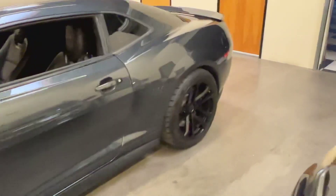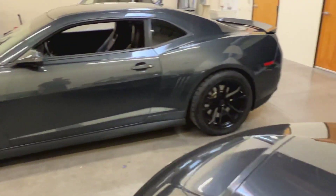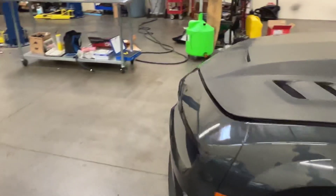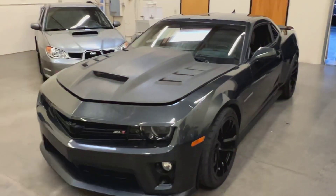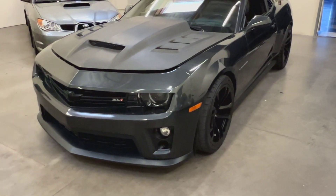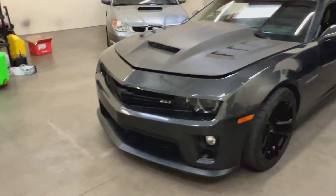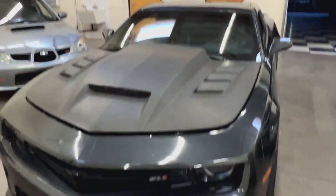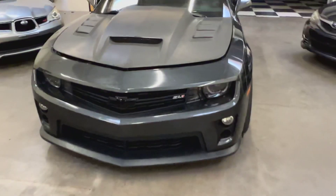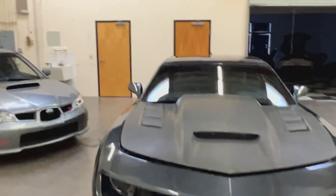Pretty cool car. It looks great, sounds mean — it's crazy loud. If you like to get attention, this is definitely a car that will do that for you. So we're going to do our normal walk-around, 360 all the way around the car. I'll try to point out as many flaws and blemishes as I can, show you the interior, and go back to the engine to give you the full rundown of everything done to this car.